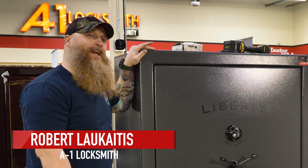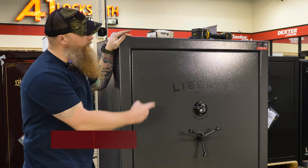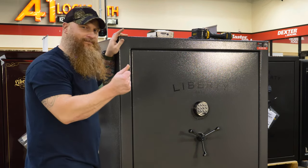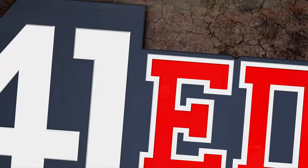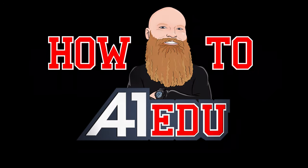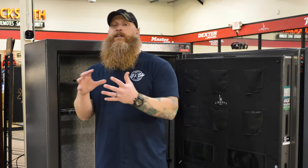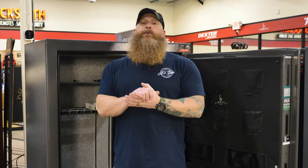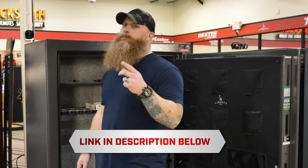Welcome back to the channel, Robert at A1EDU. In this video we're going to show you how to change your mechanical lock to a keypad — going from a dial lock to a keypad. We have these locks for sale on our website, a1locksmith.shop, there should be a link in the description.